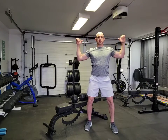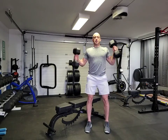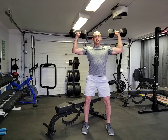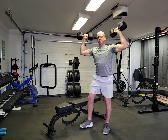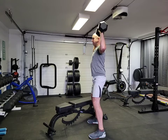Bring the weights down to 90 degrees and then back straight up. It's going to look like this — soft bend through the knees, tight through the core, from the 90-degree position up overhead and back down. From the side, we're going to be squared up, keeping your shoulders in line.